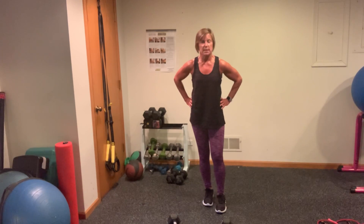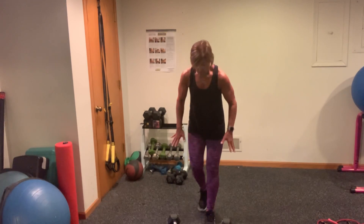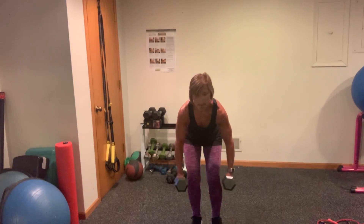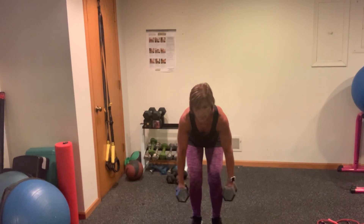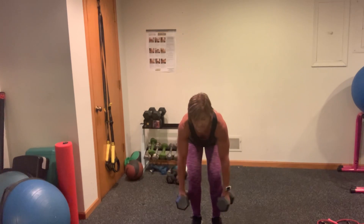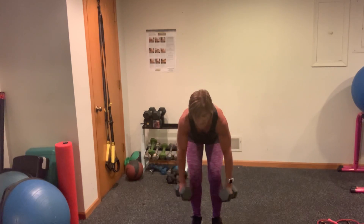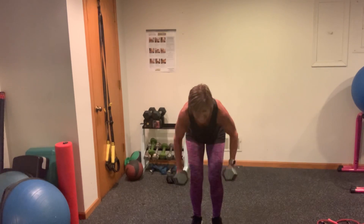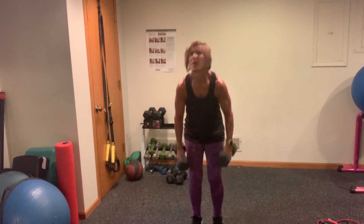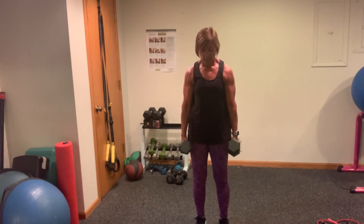So now you're just going to give me rows — double rows if you can, alternate rows if you can. Then we're just going to go into regular squats, 30 seconds. Bend the knees, flat back. Here we go. Good — 15 seconds to go. I'm proud of you. Come on. Here's your last three, two — don't drop your weights, you're going to squats. Come on. Squeeze those glutes and stand. Dynamic.